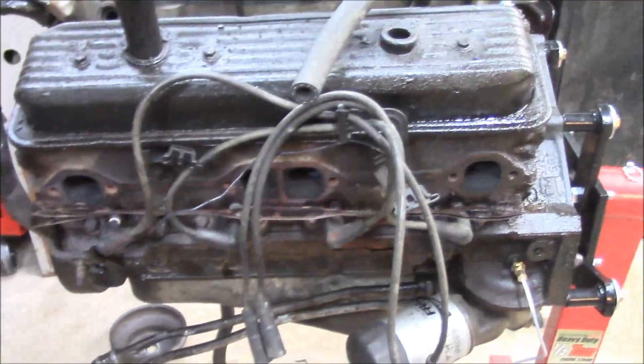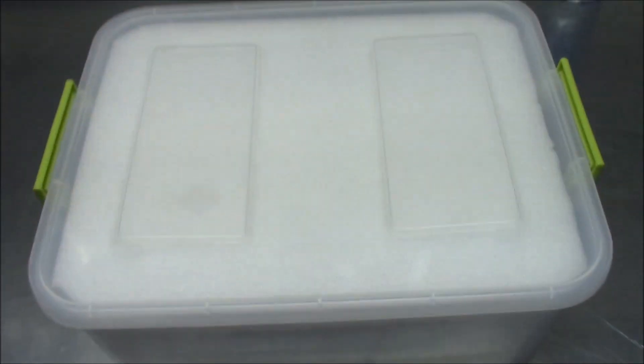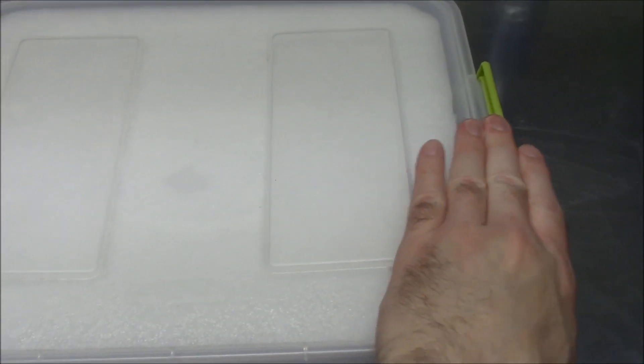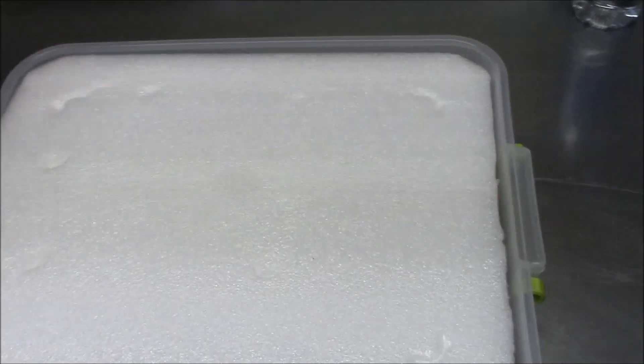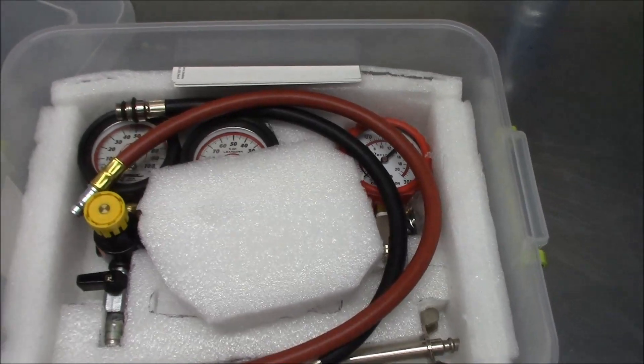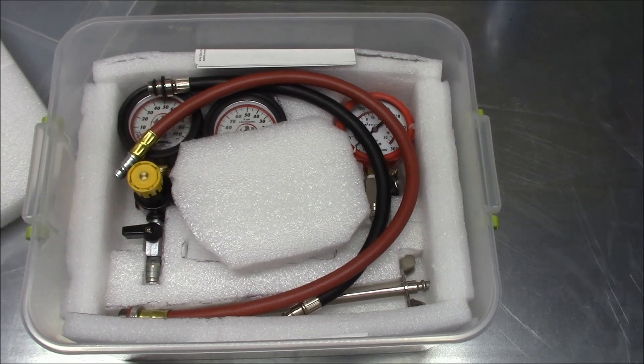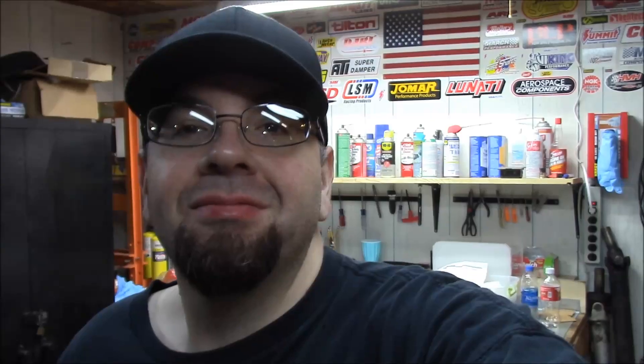Before I do that I want to do a quick leak-down test and check out the health of the engine. I've already sprayed down the spark plugs with some penetrating oil. I've got my leak-down tester over here. Quick tip: if you ever buy anything that comes with a bunch of packaging foam, save it with a cheap tote — makes a good case for your expensive tester. Give me a few here and I'll get the plugs out and get some readings.